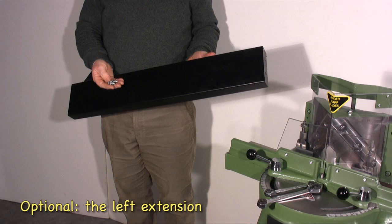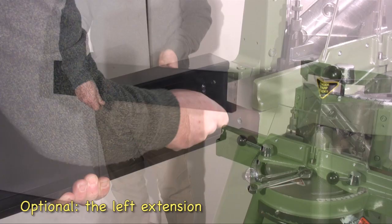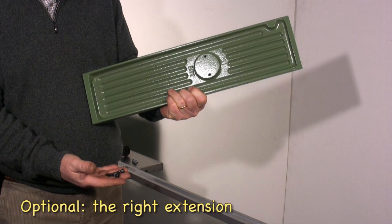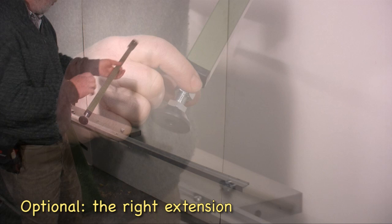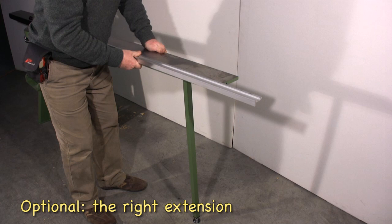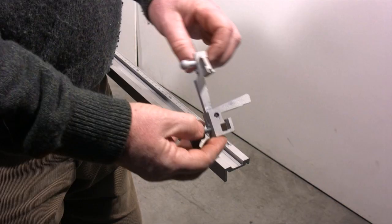Let's see the main optionals in more detail. This is the left extension of 80cm, which includes the fixing bolt. This is the right extension of 50cm of the working surface, sustained by a support that must be fixed to the surface with the provided bolts. The extension is then fixed to the guillotine, bringing the total working surface from 100 to 150cm.